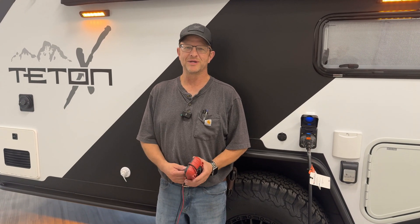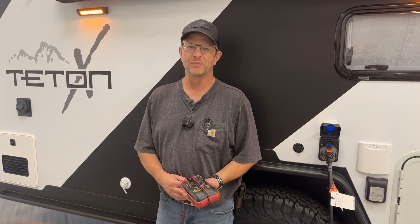Hi, I'm Steve with Atlas Outdoors. I'm going to run through quick and show you how to do the polarity test for your solar hookups.